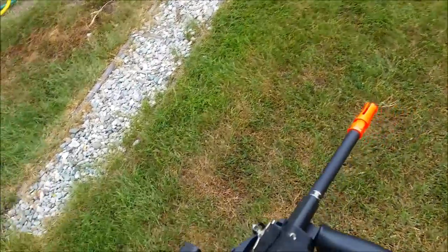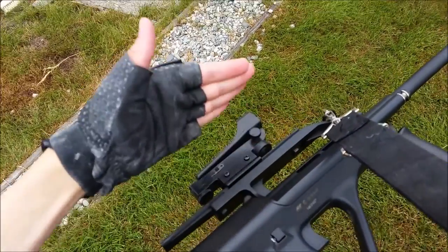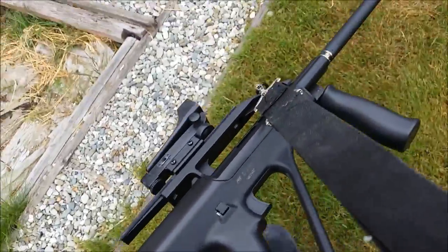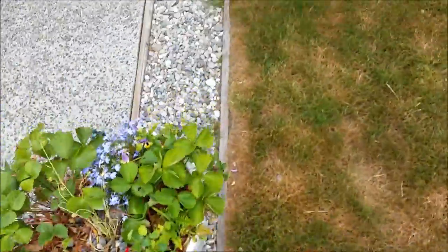The Counter-Strike one is the AUG A1. The rail system is a little bit higher up on that gun. So this is probably a slightly more modern-looking design, but not compared to the AUG A3, which is just as functional as any other weapon.